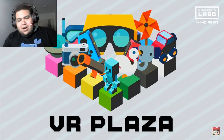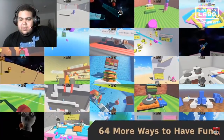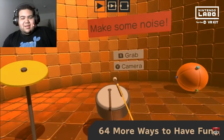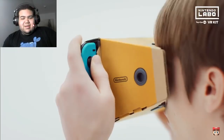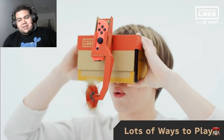VR Plaza — 64 more bite-sized games and experiences! Nani?! 64! Abduct stuff as a UFO, drive a virtual car, rock out, even control gravity — all in VR. For some games you just need Joy-Con controllers, for others you'll use your different Toy-Con creations.